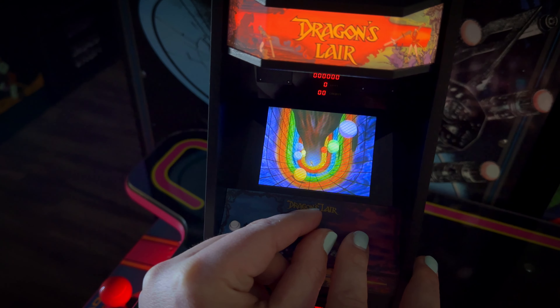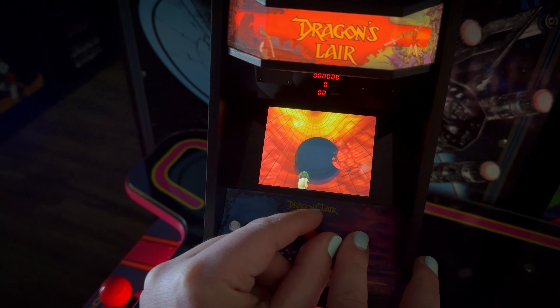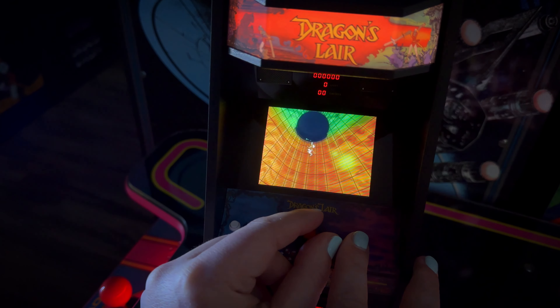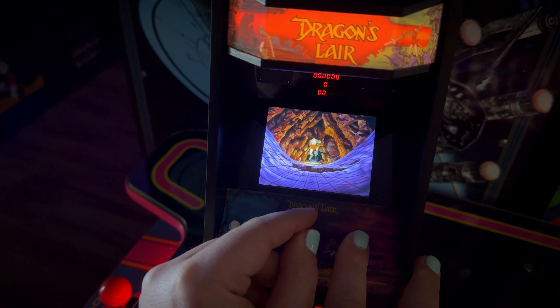It's my understanding that this is the Cinematronics version of the game, and it plays just like what I know the arcade version of the game to play like. I am a huge fan of Dragon's Lair — I'm not a resident expert — but to me, this is an awesome replication of what I remember playing in the arcade.